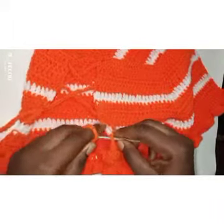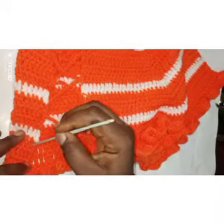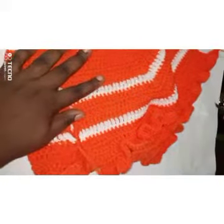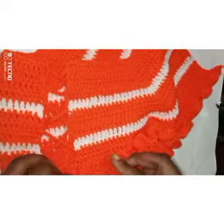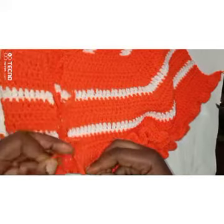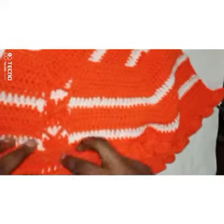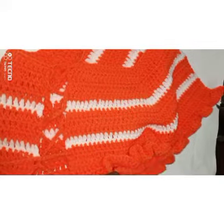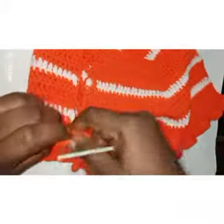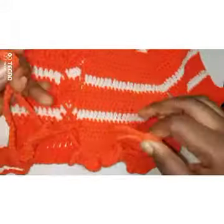One, two, three — the third one we cross it — one, two, three, one, two, three. Continue all the way down creating this cross pattern. We're done with that.